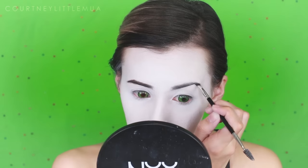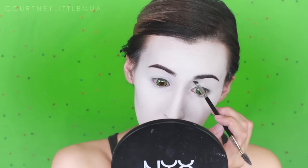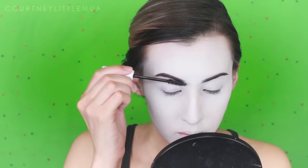Next up we're moving on to the brows. I'm starting by brushing them out with a spoolie brush, then using the Anastasia Dip Brow in Ebony to fill them in in a natural shape. The Hatter has very prominent brows in the Burton version, but since my wig is so crazy I decided to keep these more natural. I'm then going over with a clear brow gel to really lock everything in place.